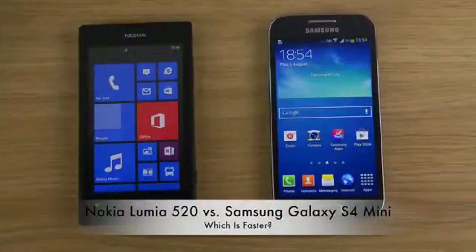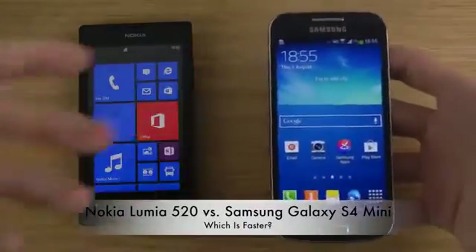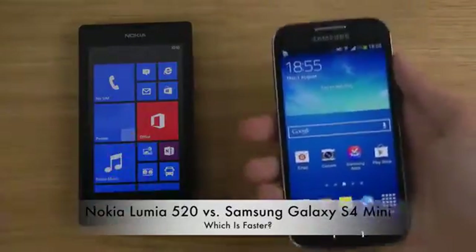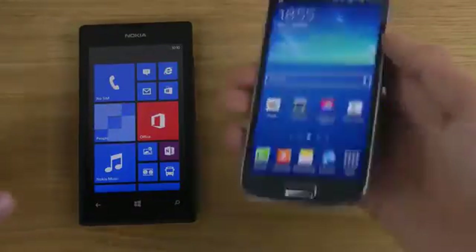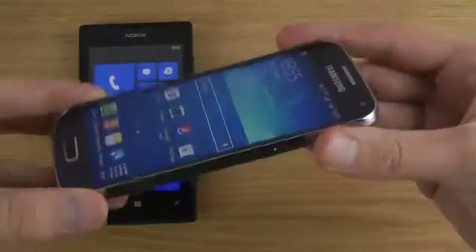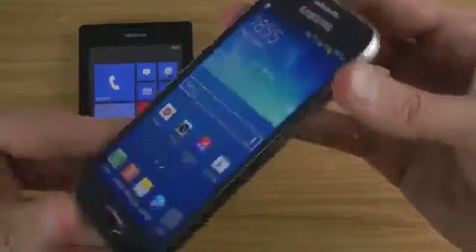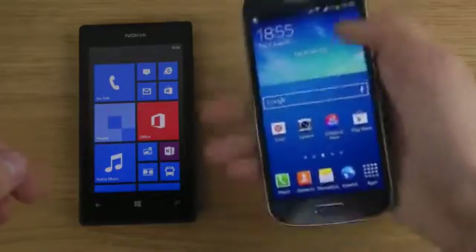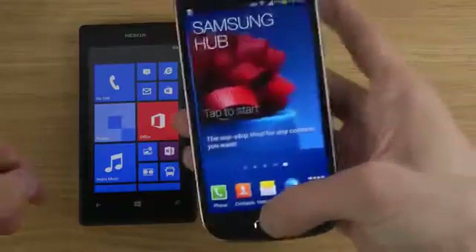Hey guys, so today I want to make a quick video with my two new phones that I got this week. First is the S4 Mini, and I've had a lot of success with this device on my channel — a lot of views, a lot of people interested in it. It comes at a very affordable price, around half the price of the S4, but you still get the slim design and a phone that fits extremely nice in your hand and feels like a high-end smartphone.